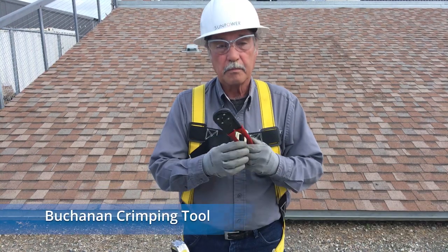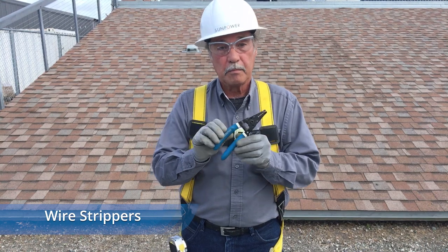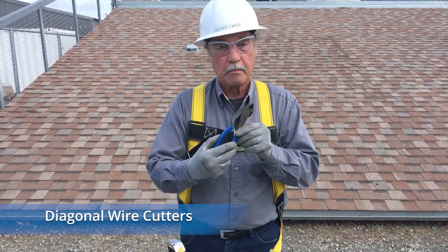You will also need a few tools, including the Buchanan crimping tool, a pair of wire strippers, and a pair of diagonal wire cutters.